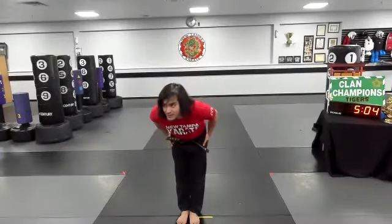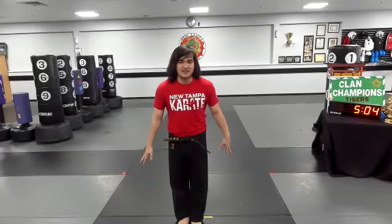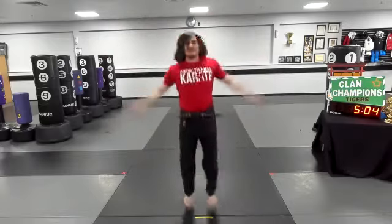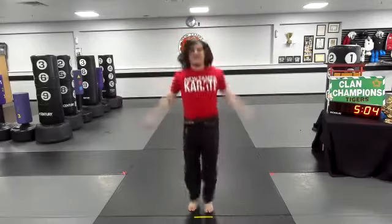And respectful bow. All right, guys, from here we're just starting off with 10 jumping jacks. Counting, get with me. Ready, set, go. One, two, three, four, spread those feet. Five, six, seven, eight, nine, and ten.